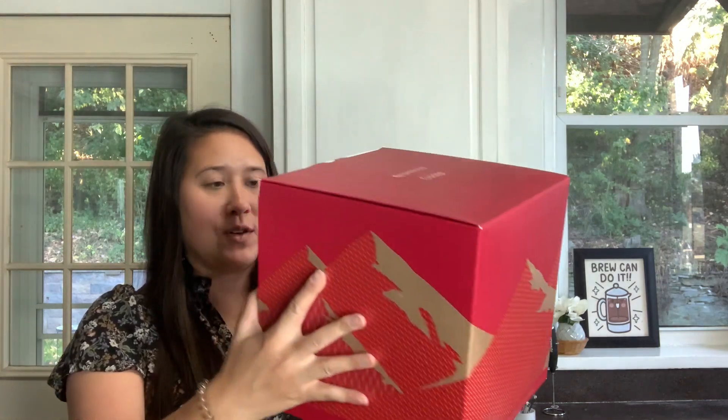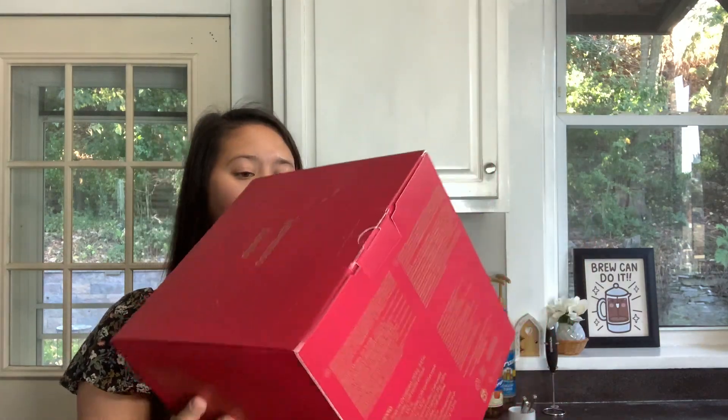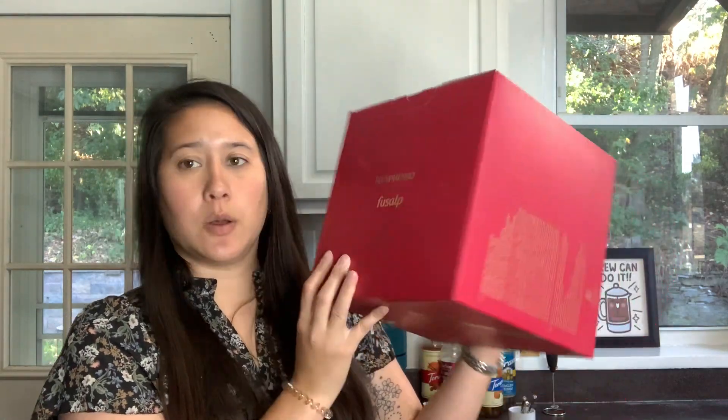So let's do that - I will unbox it. This was $55 and it's for Virtuo. On the back it has what everything is: 17 capsules of roast and ground coffee, three capsules of flavored coffee, two artificially flavored, one decaf, one blend - so 24 total. And then usually there is something at the end like a cup. They don't really say anything about the collaboration this year, but it's Nespresso times Fusalp. I think maybe that's a brand - possibly an Alps or outdoor brand because there are mountains on the front.